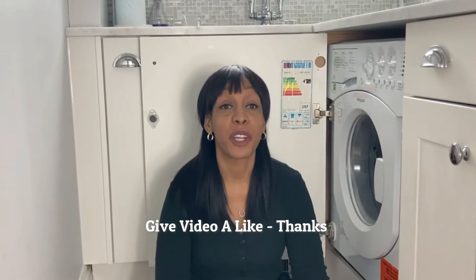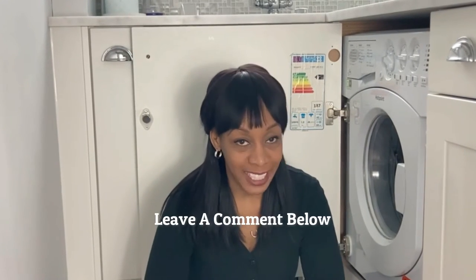I have a question for you. How many times do you wear your bra before giving it a wash? Is it once, twice, three times, or do you wear it for a week then throw it in the wash? Let me know in the comments section down below.